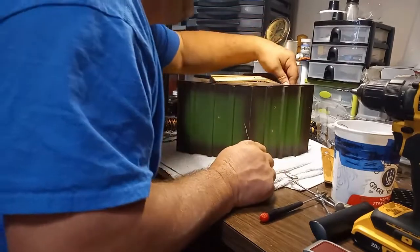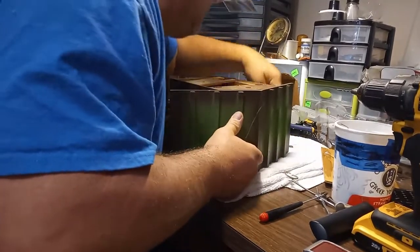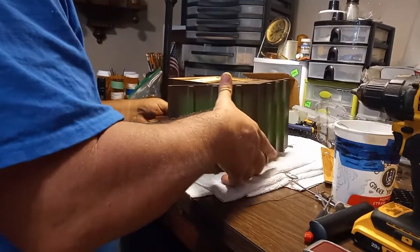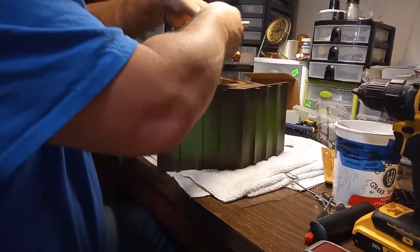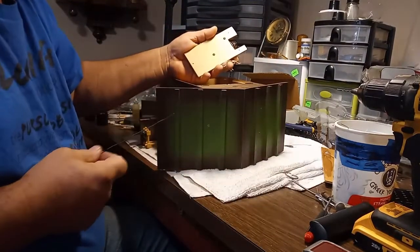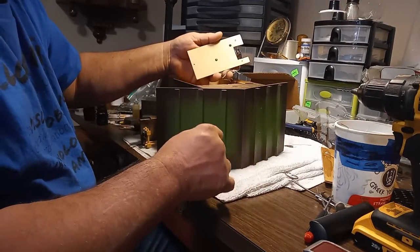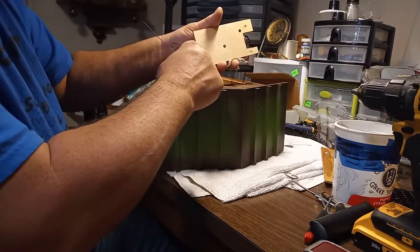The easiest way for me to do it is to take a stiff wire and stick it into the hole that comes down into the roof, and then take that wire and line it up.